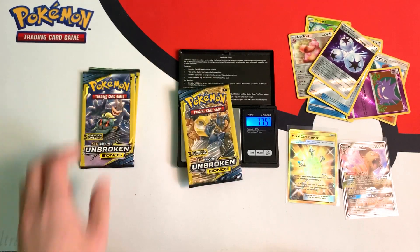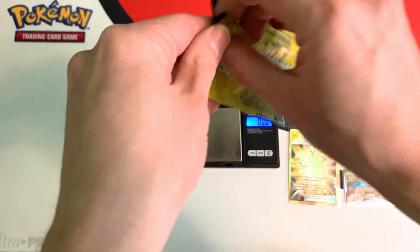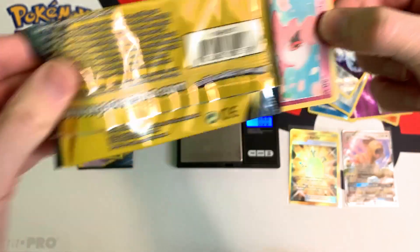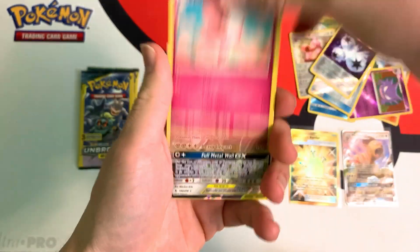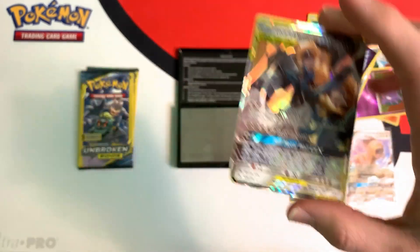A couple more packs left and we only got two ultra rares, not too great. 7.74 grams. Hopefully I get to pull one more ultra rare. And we did — we got Lucario and Melmetal GX.